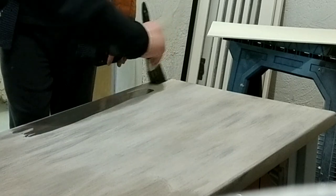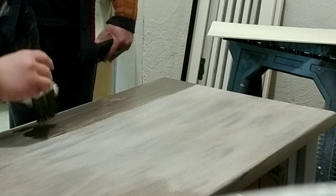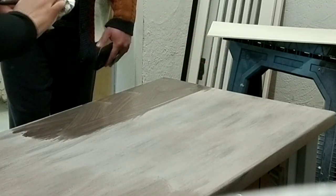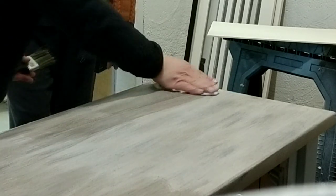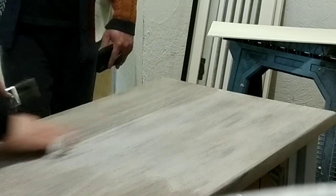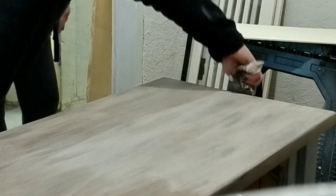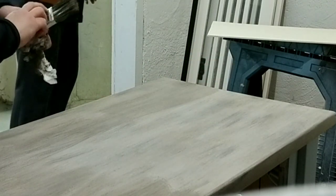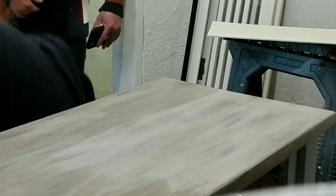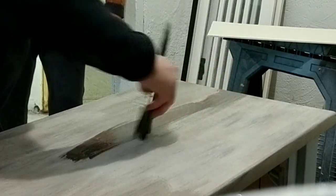When I was done with the dry brushing, I wanted to blend the brush strokes a little better and make it just a little bit darker. So I took the dark gray color wash mixture and went over the whole top again — applying the color wash with a paintbrush and wiping off the excess with a dry rag. This really helped give it a slightly darker tone and blend the brush strokes into the rest of the colors.